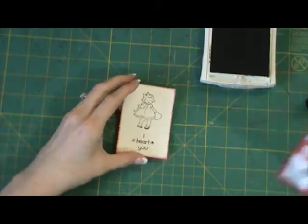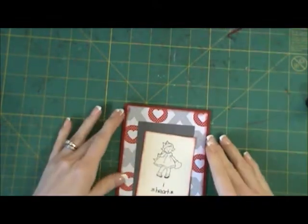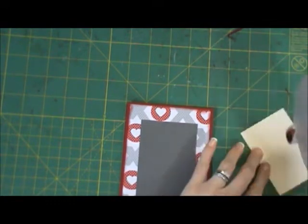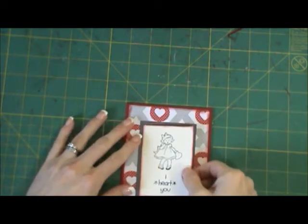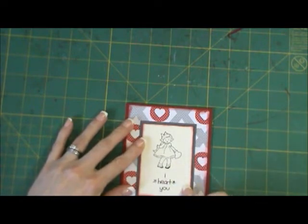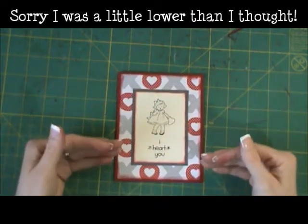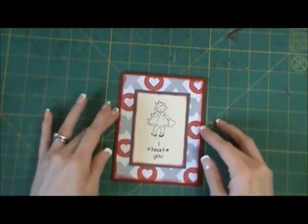So there's my little girl and 'I Heart You.' I'm going to glue this right on top, and that is going to be all that we're doing for layering. So it's very simple — just a couple mats, a couple stamps, and you're done.